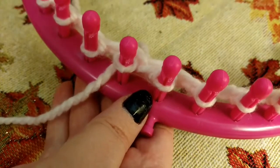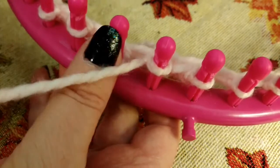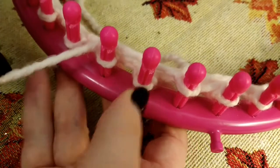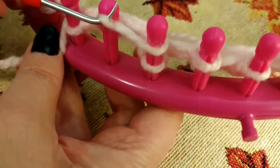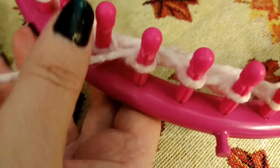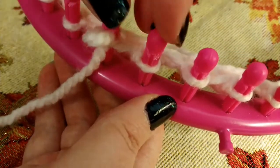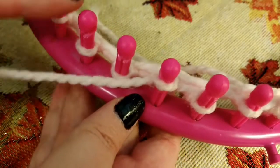We're working in pairs: one, two, three, four, five, six. So now our working yarn is coming from peg two. We're going to be working pegs three and four. Coming from behind peg two, wrap around three and four — the backside — bring it back around the front, and knit them off. Take your working yarn coming from peg three and purl the second peg in our two-peg set. This will be the second peg in this pair set. I'm going to do one more set without talking.